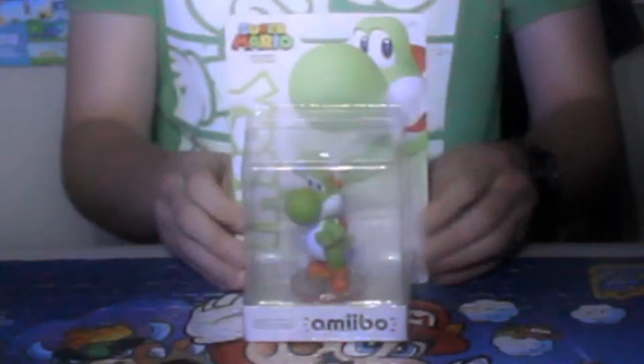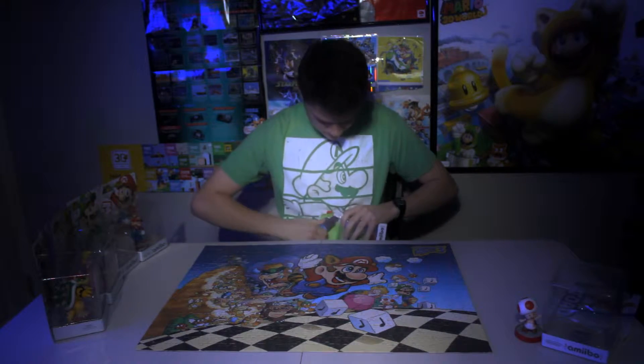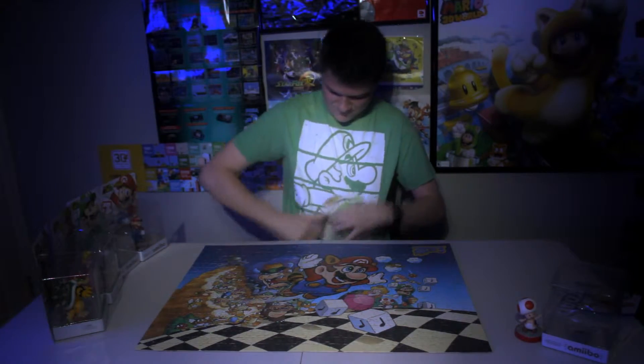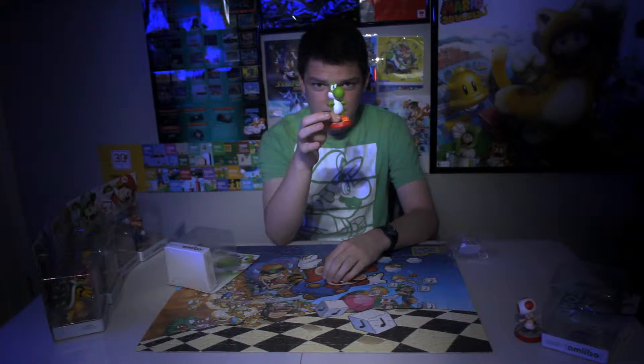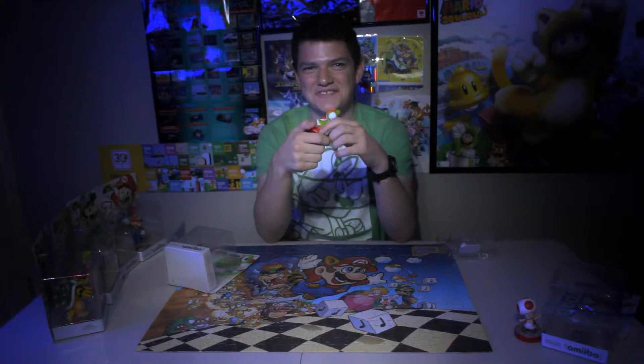Next, we got Yoshi. He's got a pretty cool stance. I don't think there's much else to talk about with Yoshi.